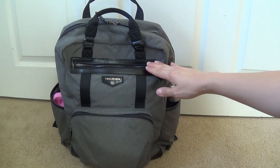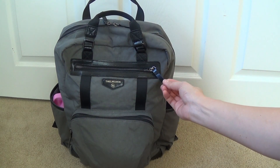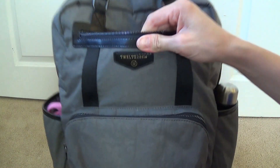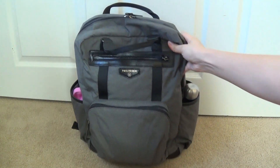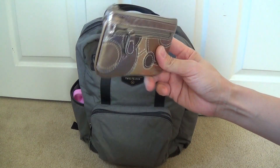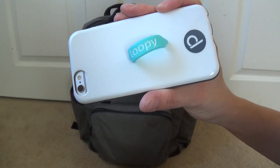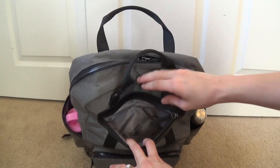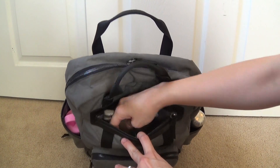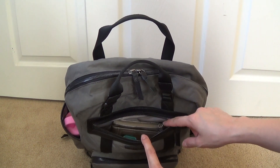In the front zip pocket, it's a very smooth zipper trimmed with some nice black leather and it has the cute little 12 Little logo right on the front. In this pocket I just keep my phone and wallet — my current wallet is a little coin purse and then I have my iPhone 6s with a loopy case on it. It's a pretty good sized pocket. You can definitely fit more in there besides just a phone and a coin purse — things like chapsticks, lotions, and car keys will also fit in here pretty well.